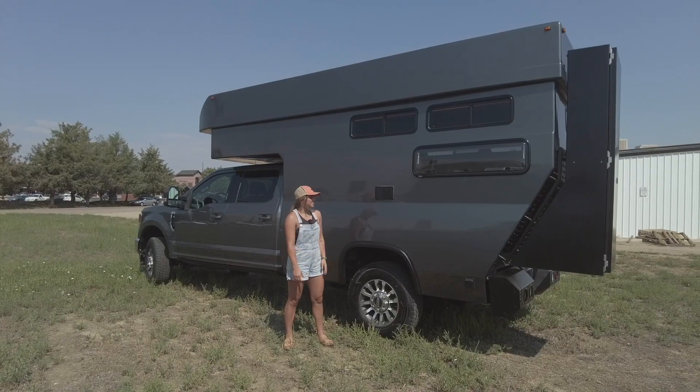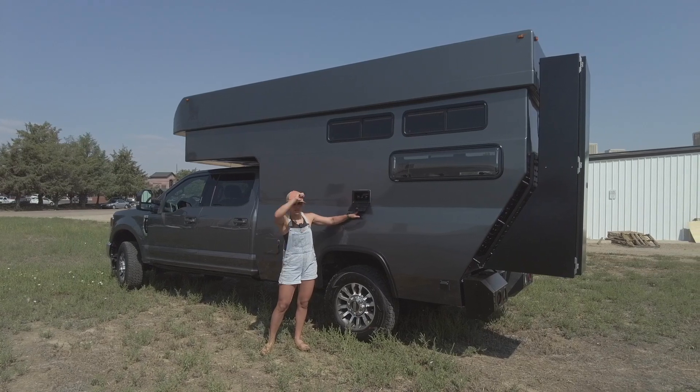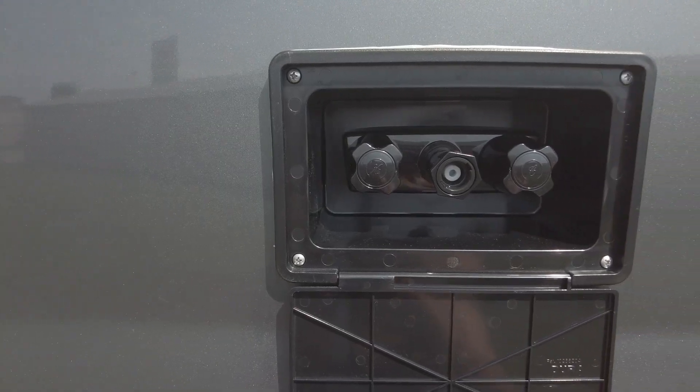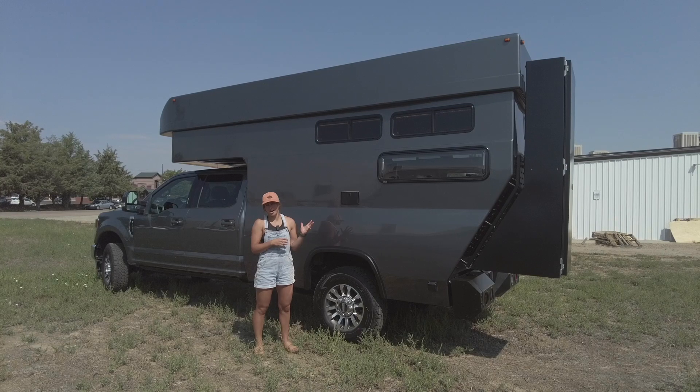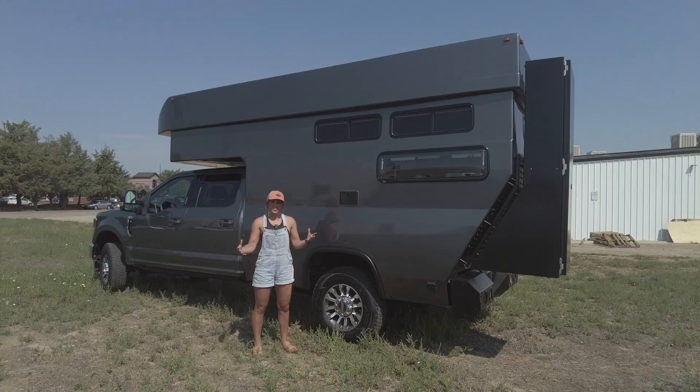On the side of the vehicle, we have our exterior shower port — this pops down and you can have a nice outdoor shower. This shower is going to be serviced by our AquaHot hydronic heat and hot water system inside the vehicle, so you can have a nice hot water shower outside.